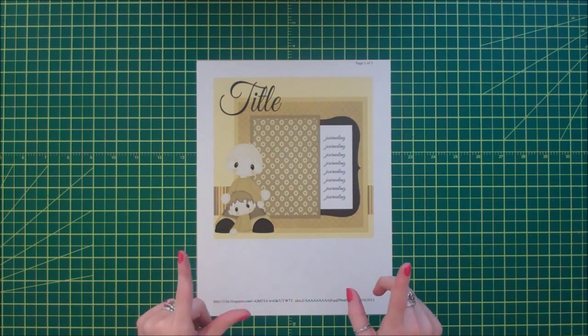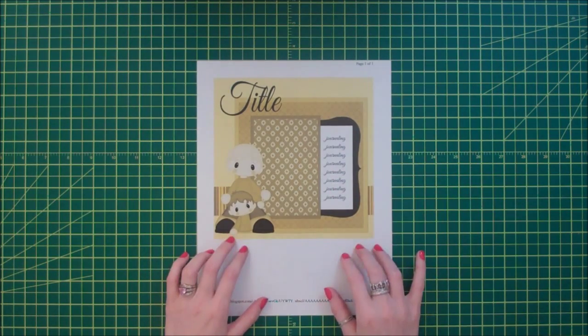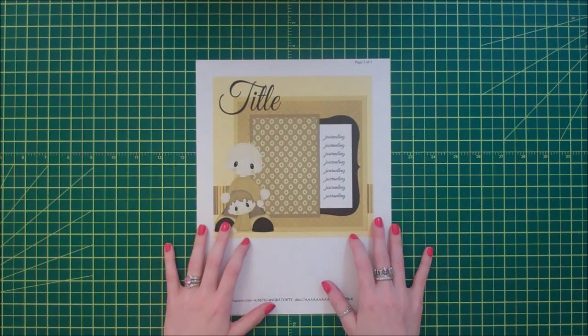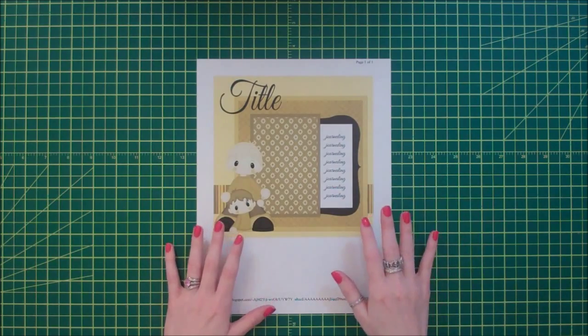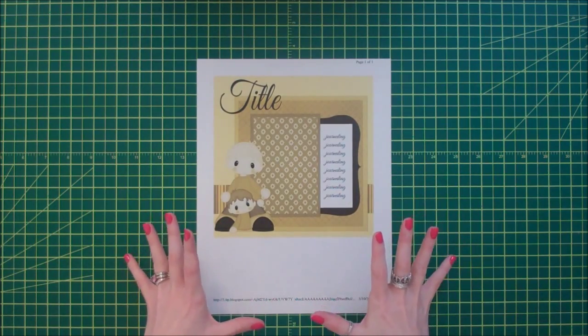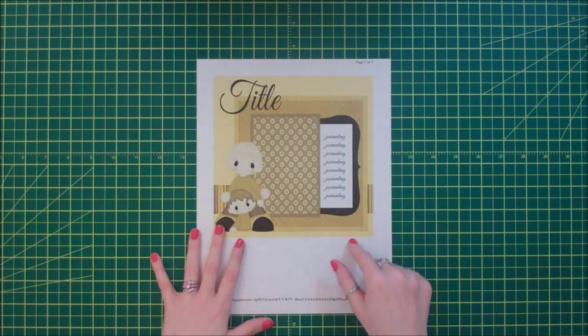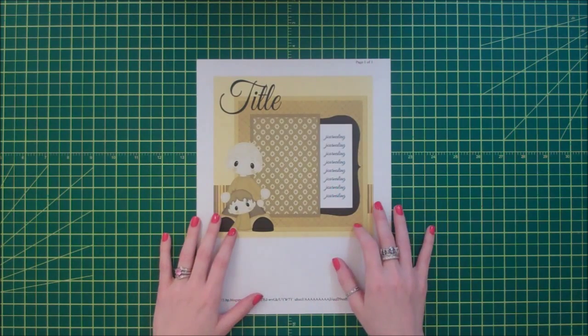Today I am putting together a layout for a sketch challenge over at Little Scraps of Heaven. You can find this sketch on the Little Scraps of Heaven Design Team blog and I'll put a link down below. I've been making a lot of 12x12 single page layouts recently, so I've started using sketches for pretty much the first time and I've really been enjoying it.